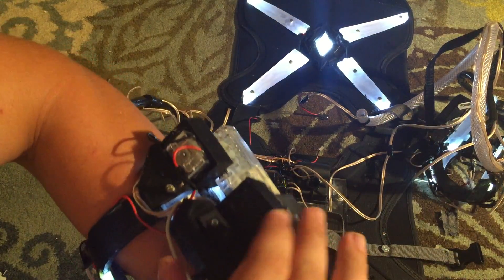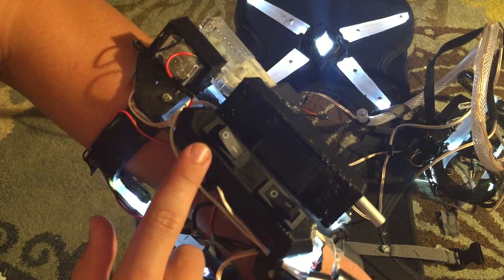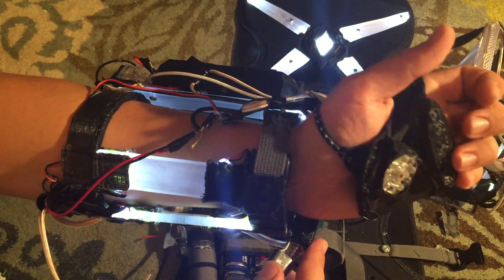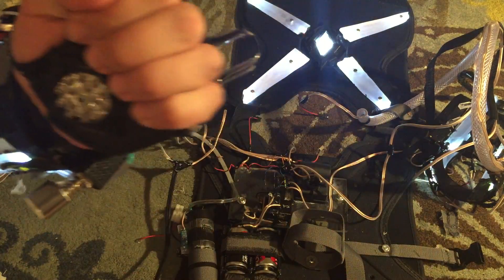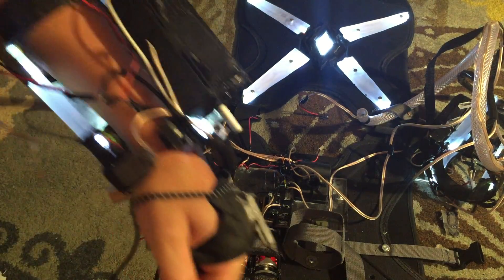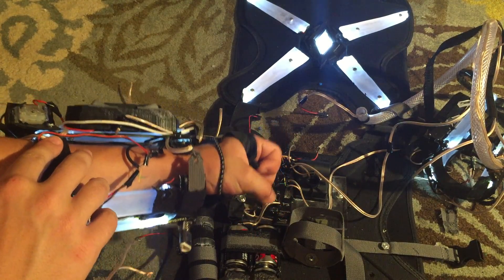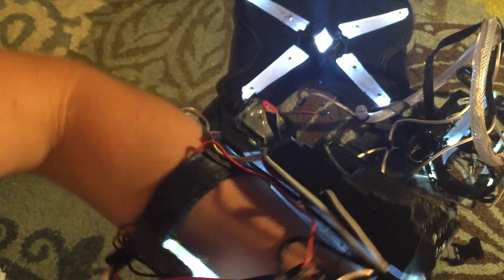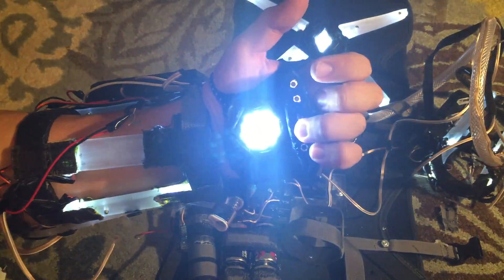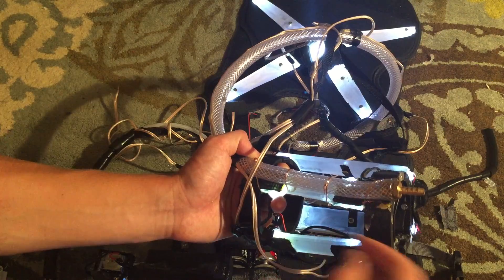One other thing I did was mount this wrist gun — I didn't show this in the last video. Basically, if you switch on this switch right here, that'll turn on my wrist gun, and then all I have to do is press this button right here on my hand and it'll start shooting. Can't really see the BBs on camera, but they're shooting. I'll just show you how the gun looks when it shoots. There we go. Got the palm light right there too. And I also got the flamethrower mounted onto the suit itself.